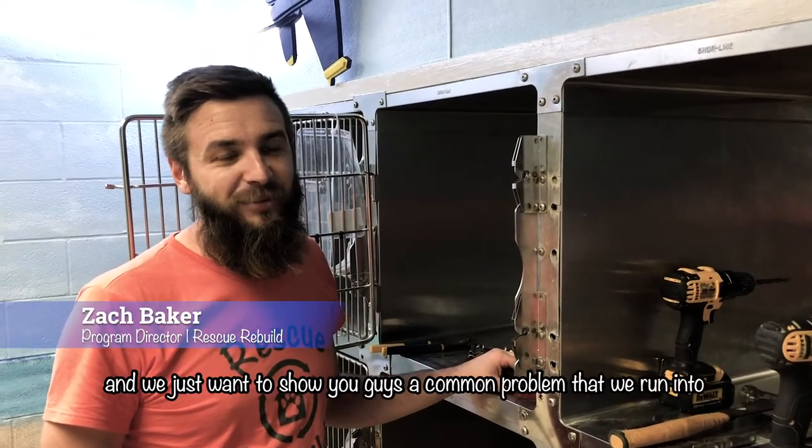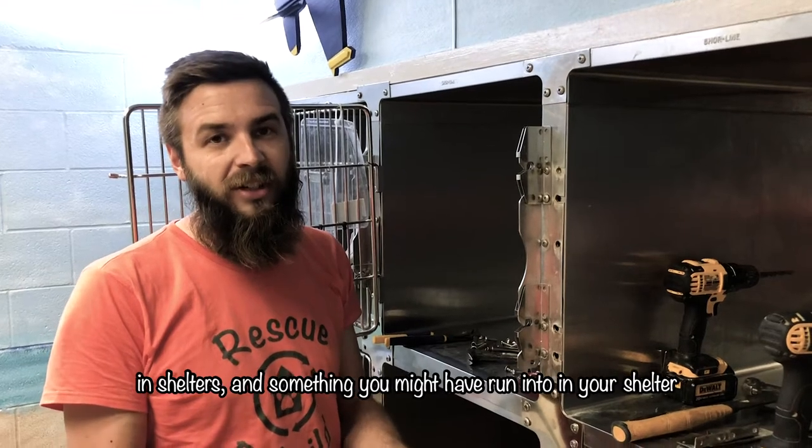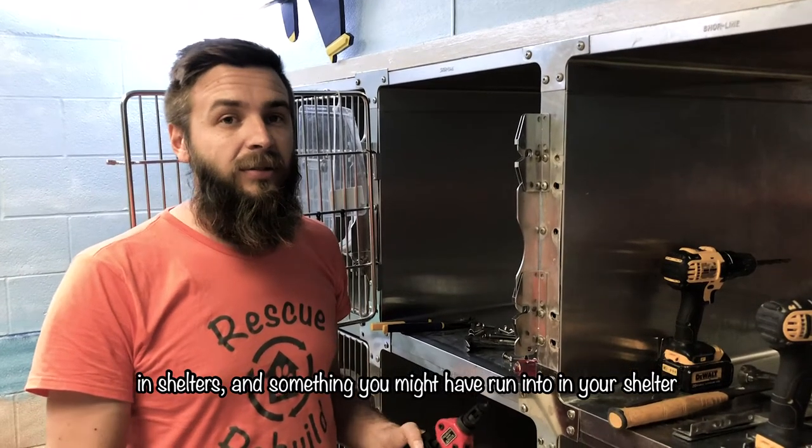Hey, it's Zach from Rescue Rebuild here, and we just want to show you guys a common problem that we run into in shelters and something that you might have run into in your shelter.